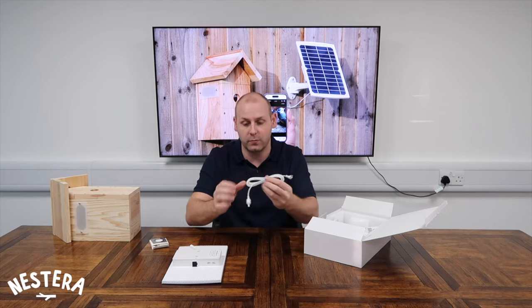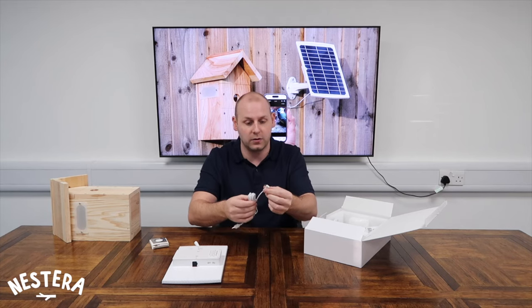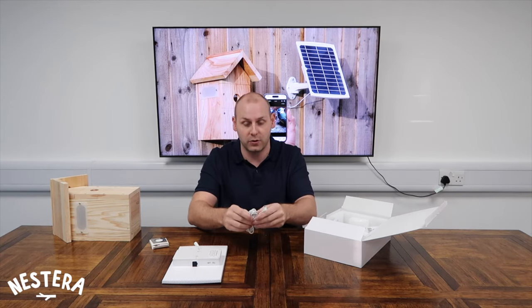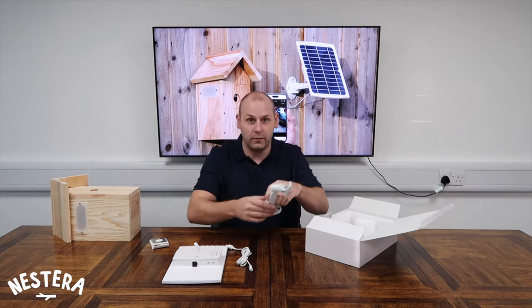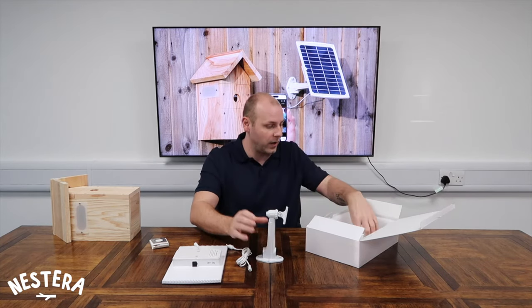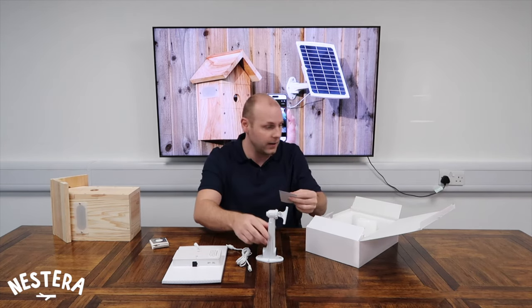This is the cable that comes with it. It's a weatherproof seal — one end allows you to connect to the solar panel, and then there's a small connection to plug into the camera's charging port to keep that connection secure. A couple of other accessories: the mount for the solar panel comes with a little guide to fit it and a set of fixings for you to fit where you desire.